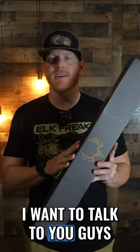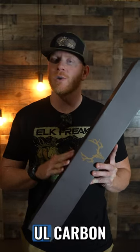What's up guys? Muley Freak Eric here. I want to talk to you guys about the all-new Muley Freak UL carbon fiber trekking pole.